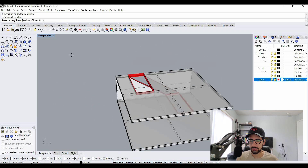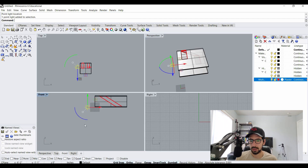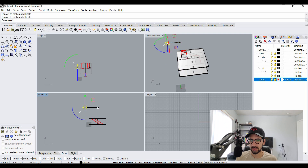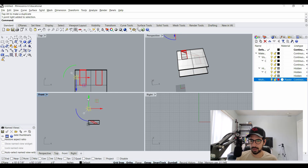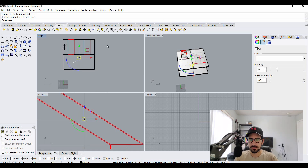Now that we have our basic room, we want to add some basic lights. Under Render, I click Point Light and place it anywhere, then adjust it in my views. This represents the sun. I want to make sure I get some harsh lights so this point light works best. I'll copy that same light and place it inside the room, but turn down the intensity to about 20 so our shadows aren't too dark.